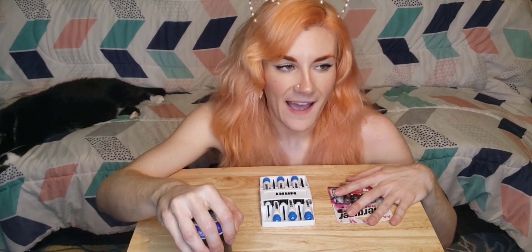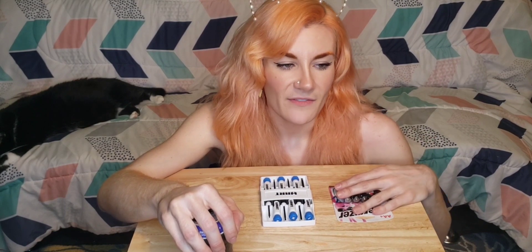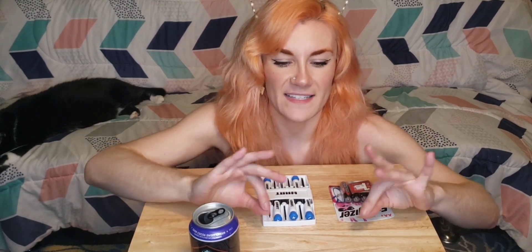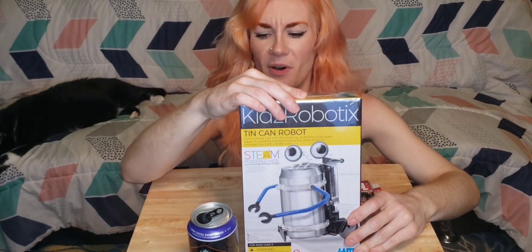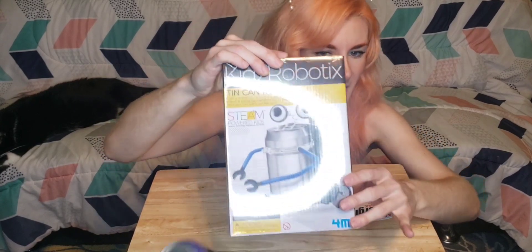I understand the can's not included — I get that. Batteries, I guess I could have thought about that, but I was kind of hoping it was more like one of those experiments where you make the potato light up a light or something. You know what I mean? Where you hook up a couple things to another couple things and then suddenly you've got science. Kids robotics. Tin can robot. Look at this. Isn't this cool?